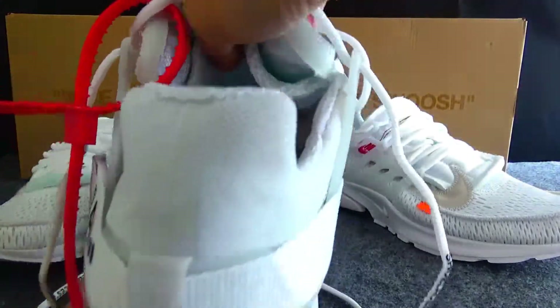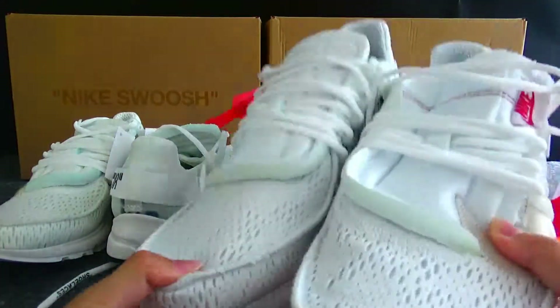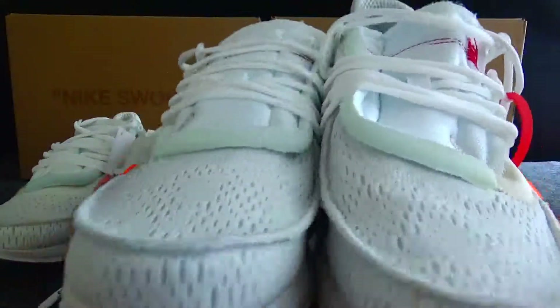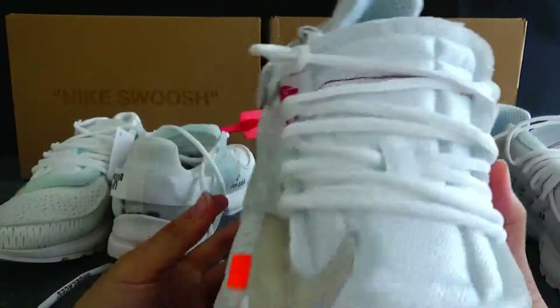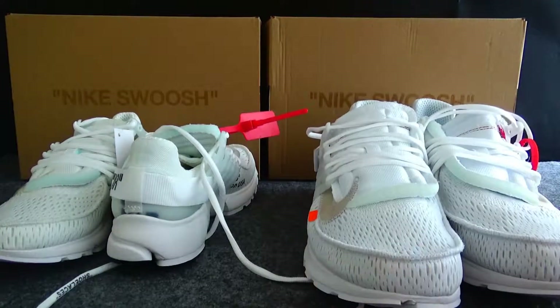That's all for the comparison. Very nice — got a great vision with the Nike Air Presto. That's all the details. Thank you for watching my video. See you next time, bye!